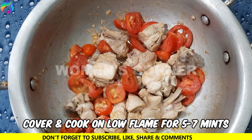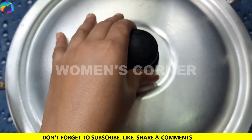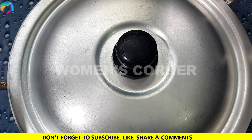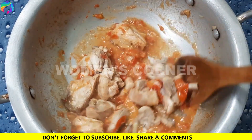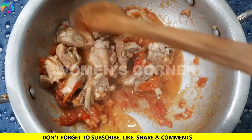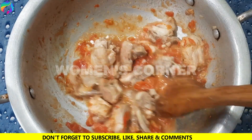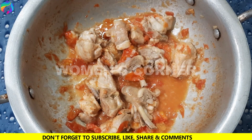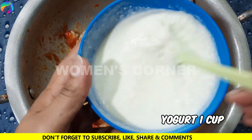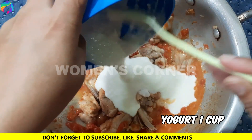Mix it, then cover for 5-7 minutes on medium to low flame. Cover the tomatoes for 5-7 minutes.